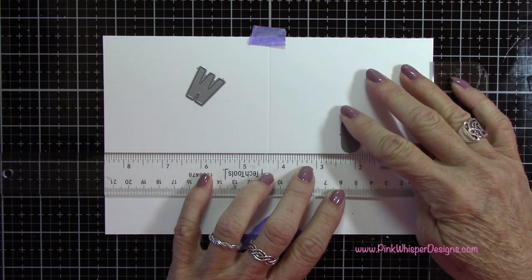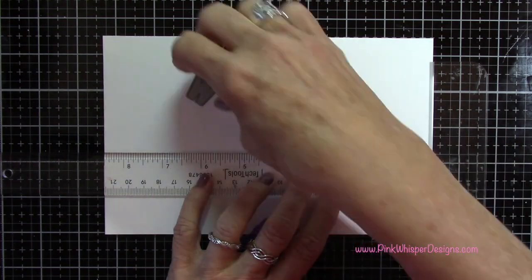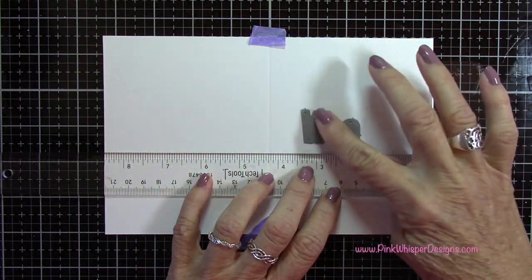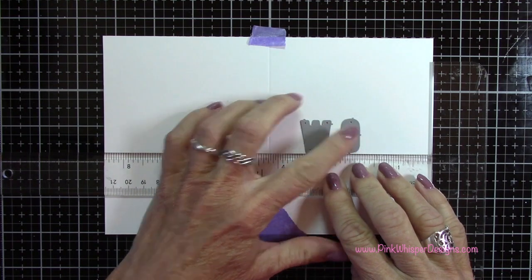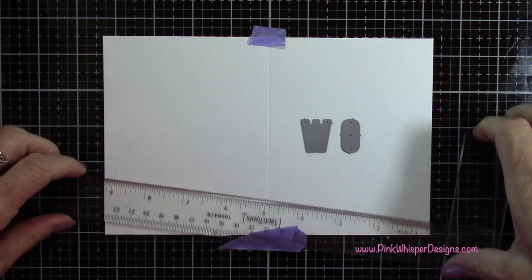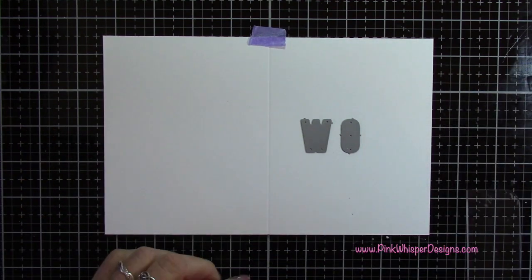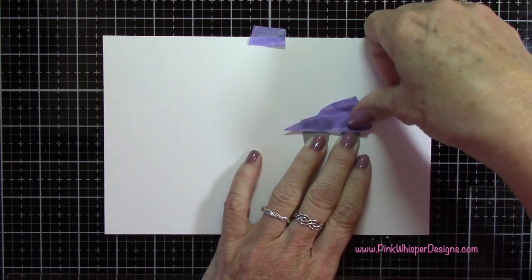What you want to do is look for letters or words that spell the same backwards and forwards. I could only come up with a few — WOW, MOM, and YAY are the three I came up with, so any of those would work here. I thought DAD might work, but then I realized that when you open the card the D's will be backwards.